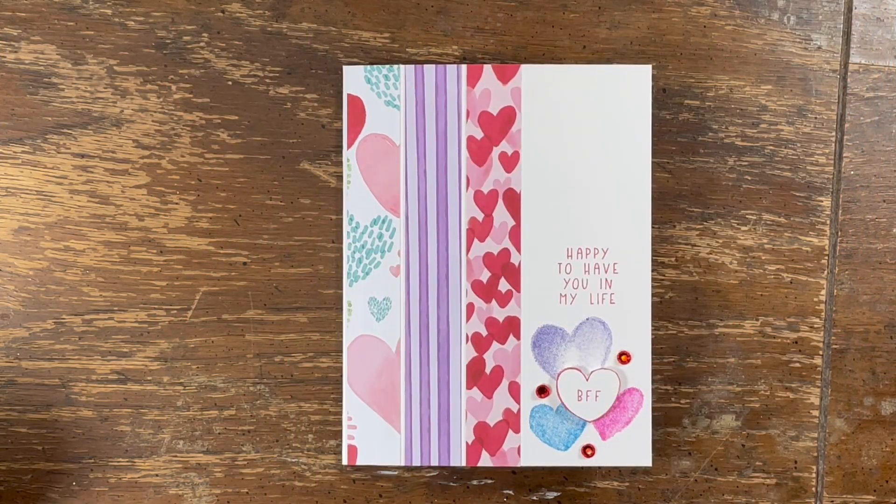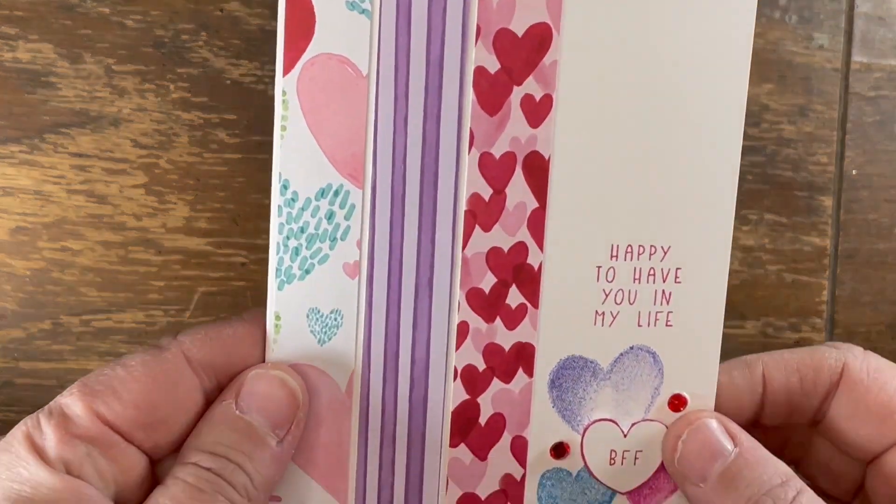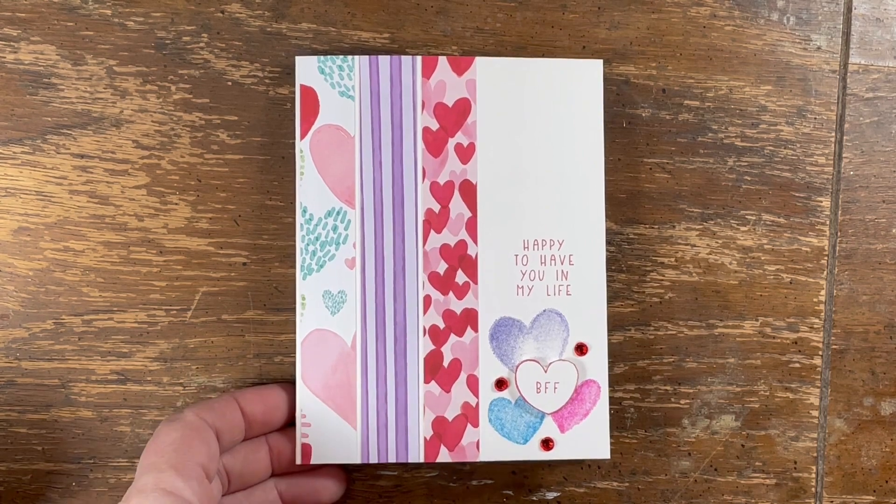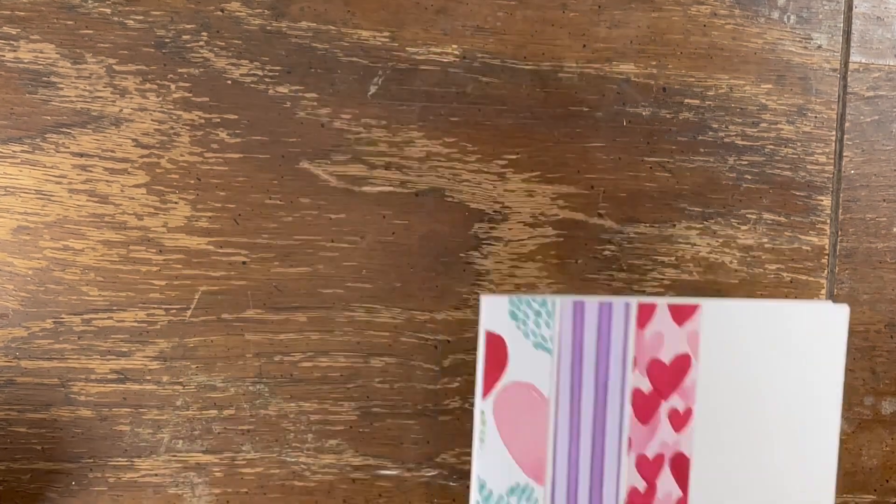Hey, crafty friends! It's Diane with Mean Street Paper and it's time for another 10 Minute Tuesday! I apologize for this weird setup — I thought I had a video recorded but apparently deleted it accidentally when I went to fix my pictures on my phone. So here I am recording a new one. A lot of us have lots of friends we want to send Valentine's Day cards to, just to let them know we're thinking about them. Today we're gonna make this super quick and easy Valentine's Day card for our BFF. So without further ado, let's get started — weird setup, so bear with me!